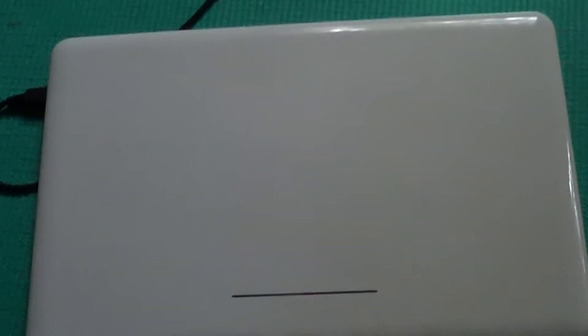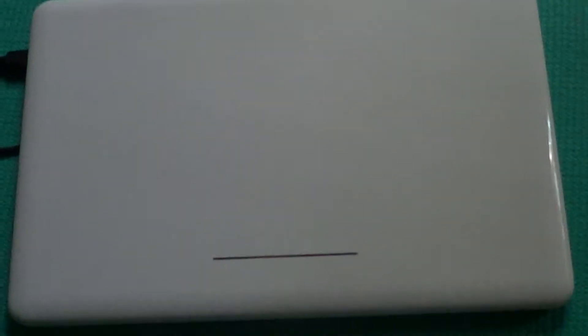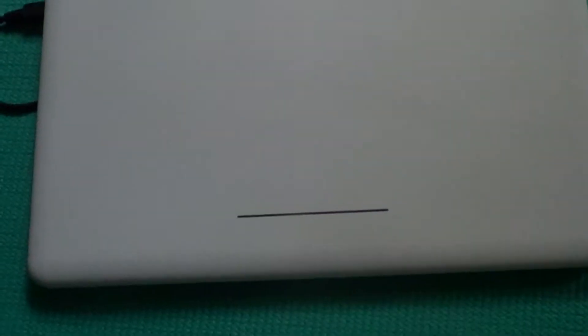Hey YouTube, today I want to share with you a secret of how to reflow the Chromebook and get it to start running again by power charging the cord. So this is how you do it.